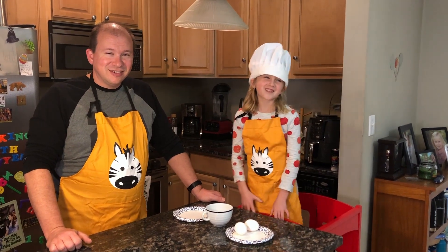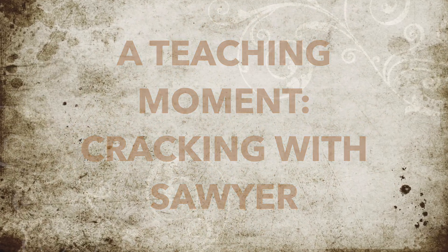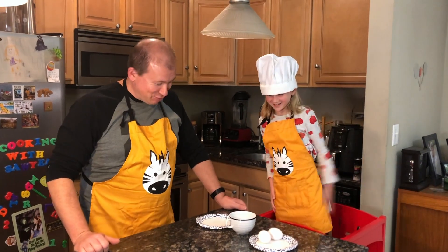Welcome to Crackin' with Sawyer. Today we're going to crack some eggs, crack up with jokes — crack some eggs and some jokes.